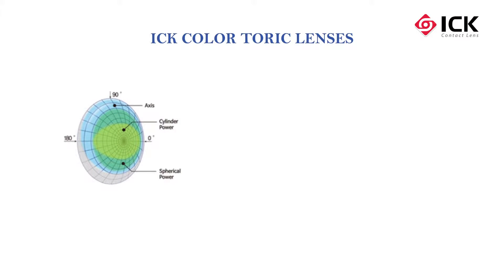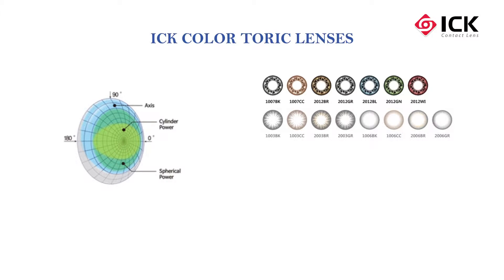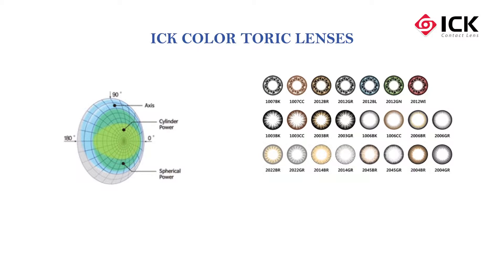ICK color toric lenses are made with the prism ballast method, thus they are comfortable to wear and come in a variety of color patterns. Aiming to achieve 100% satisfaction, ICK is focusing on continuous pattern development and new lens designs.